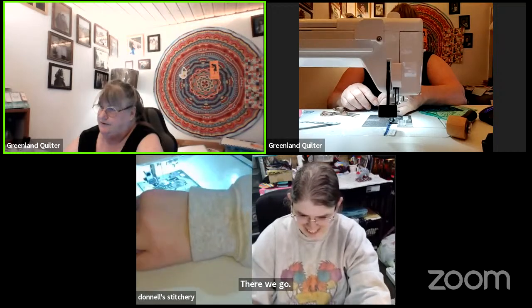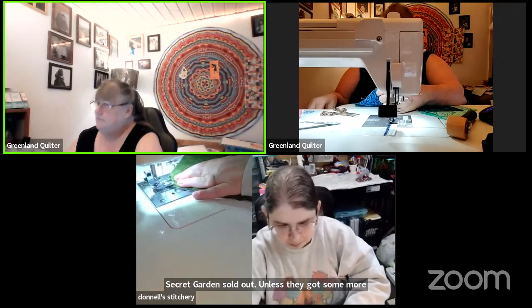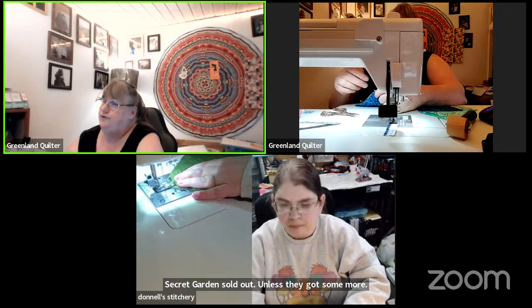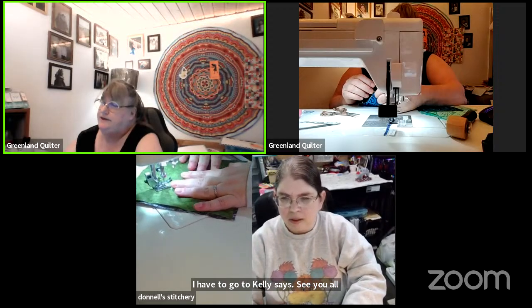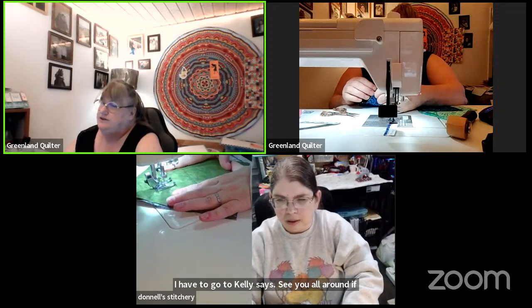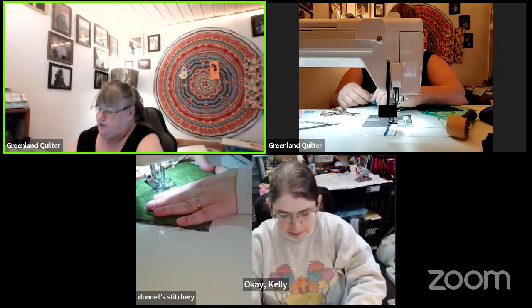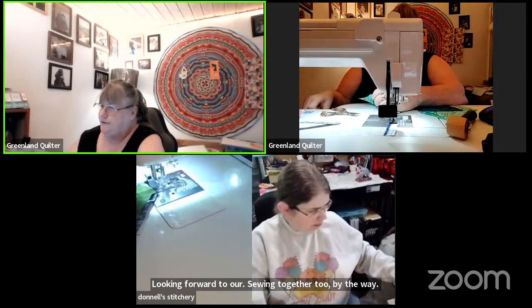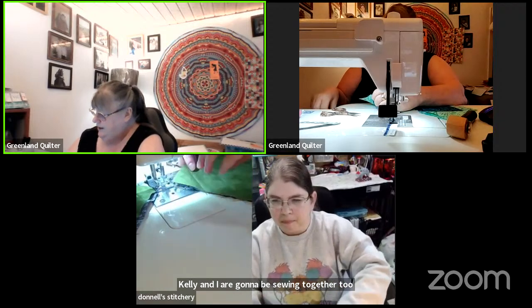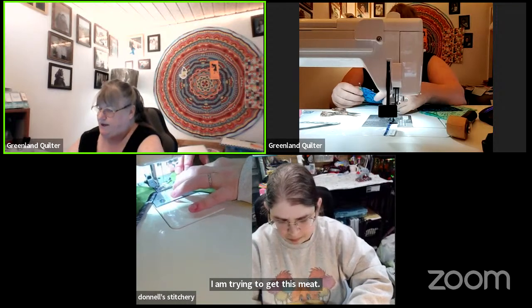Secret Garden is sold out unless they got some more. Kelly says see you all around — if anyone's interested in a Christmas quilt collab, she just put a video up. Looking forward to our sewing together too, by the way — Kelly and I are going to be sewing together too!